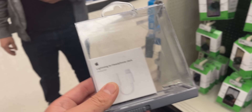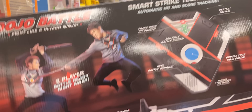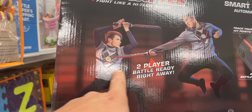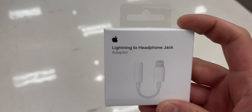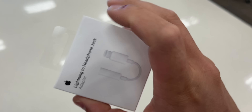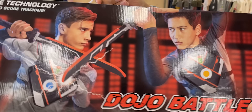These must be very valuable for them to be locked up. First accessory right here: the Lightning to headphone jack adapter. Old iPhones used to come with this but not anymore. We got our very first accessory right here.